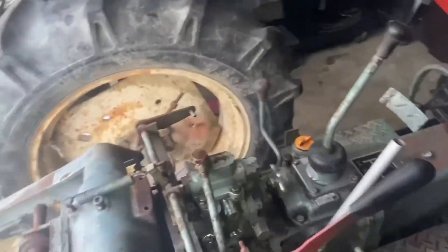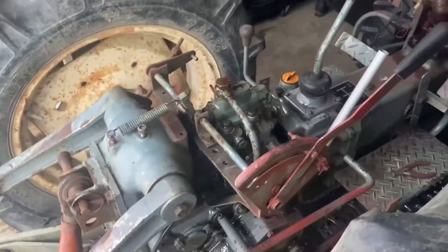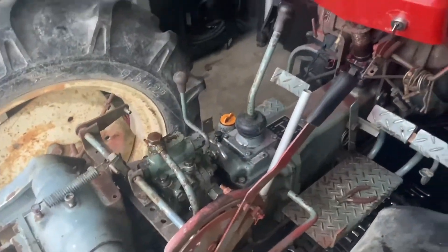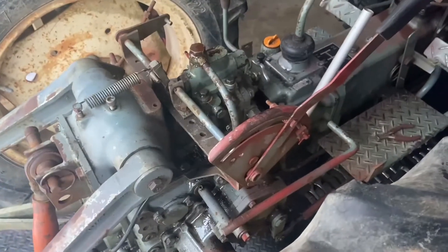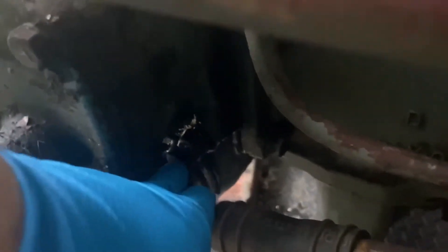I put everything back together, bled it, and tested it off camera. Unfortunately the pump is still cavitating. The next thing we're going to check is the hydraulic filter. From my understanding, that's going to be under this supply line or low-pressure pickup line for the pump — it's going to be behind this big bolt. There are four more screws here and a cap, and the filter should be behind that.